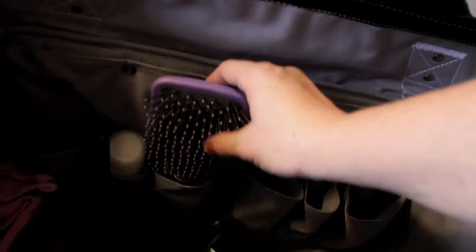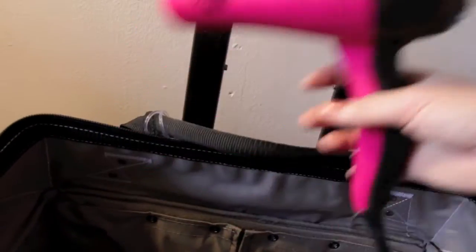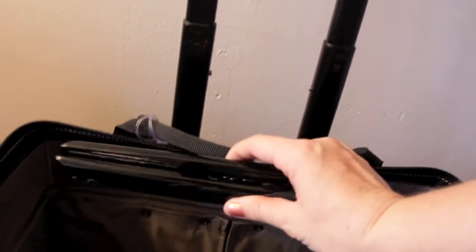I have a big paddle brush, my Aveeno Moisturizer, my ConAir Blow Dryer, and last but not least, I have my Sultra Hair Straightener.